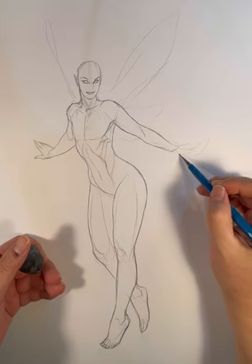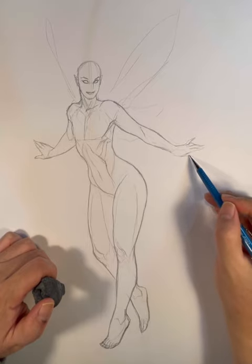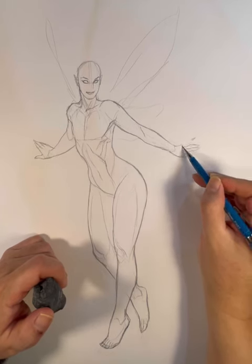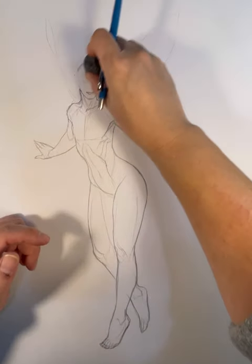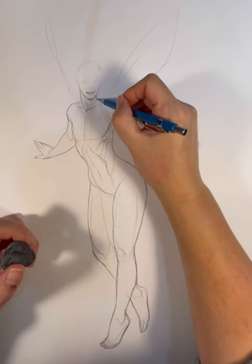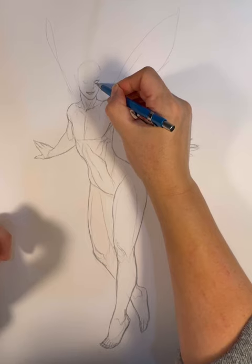When drawing a woman, the less line you use the better, because they look more feminine and graceful. If you add too many lines, they tend to get more masculine looking. So here I am drawing the hand. I kind of screwed up there — I drew the hand just a little too long. But that's the fun of pencil drawing: you can erase it. If you screw up, you erase it. There's no shame in that. I always have a pencil in one hand and an eraser in the other, and I use both very liberally.